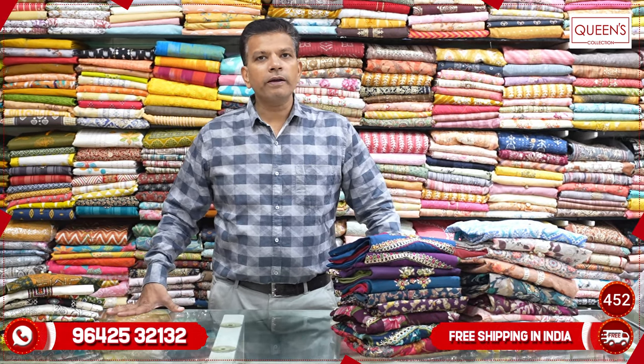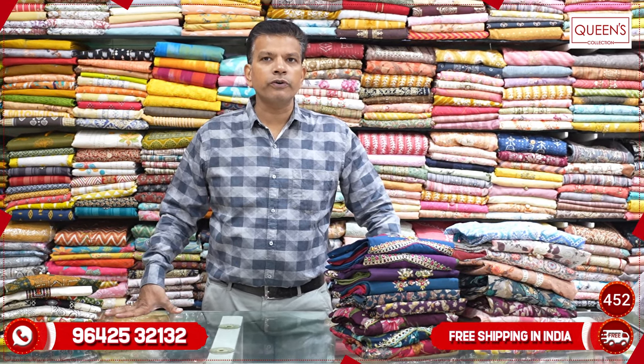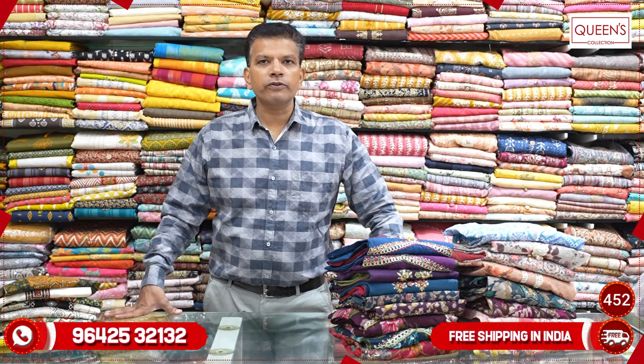We will also have worldwide shipping facility and free courier services. We will also have a lot of stock available, and we will book these stocks for more than two days with a lot of variety types of stock.